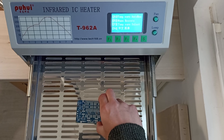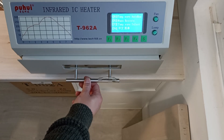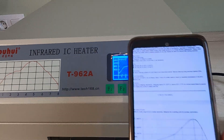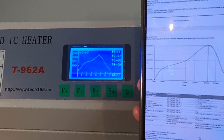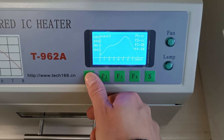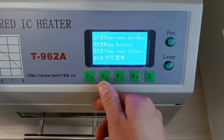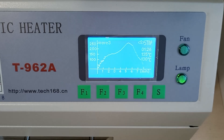On the oven, you need to select the appropriate reflow profile for the solder paste you're using. Looking at the ChipQuik paste datasheet, this seems to be the closest matching profile among the ones already available in the oven. Do not open the oven door until the process is finished, as the temperature will drop quickly and some components may not solder properly.